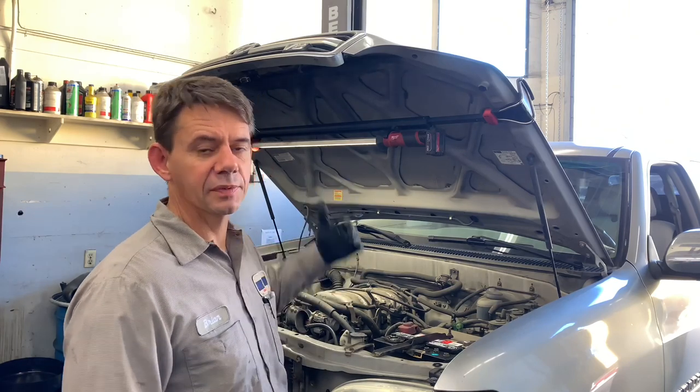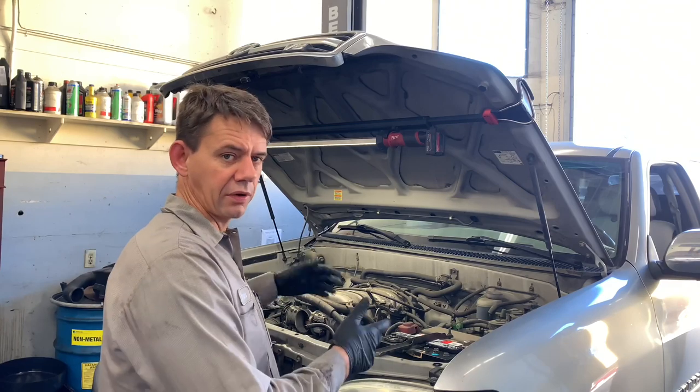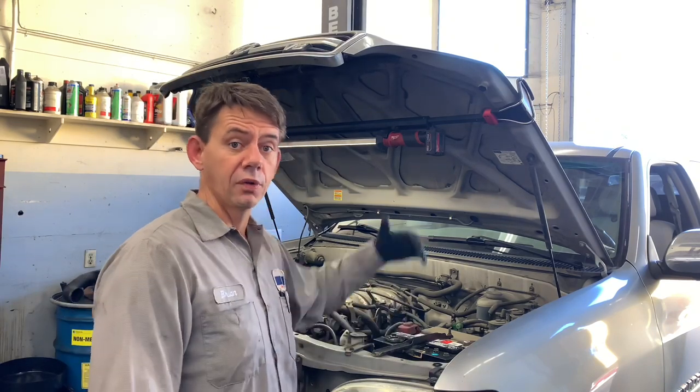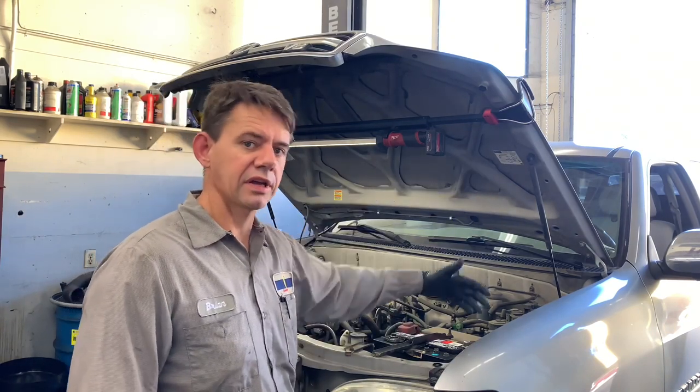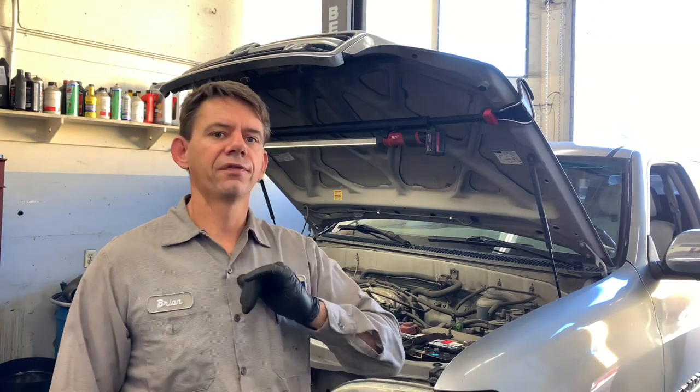I sold him a radiator that was leaking. I sold him a timing belt that needed to be done. We did the water pump, the serpentine belt, and the tensioner pulley because all that stuff is pretty much 10 years old on this vehicle — nothing's been touched in a long time. We adjusted the rear brakes, the valve covers are leaking, and we're going to do some spark plugs. So we just did a whole bunch of maintenance and I got a full day's worth of work out of an oil change and a tire rotation.